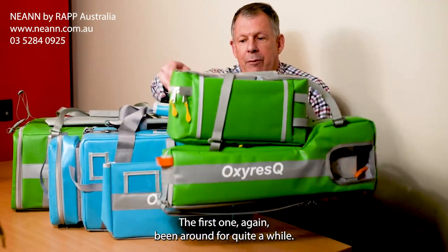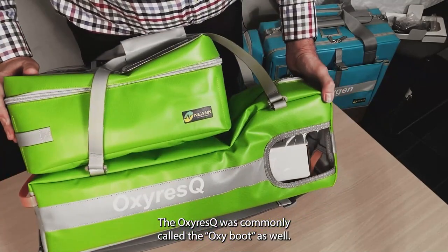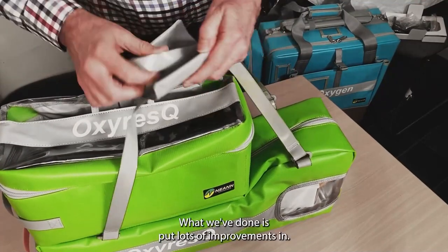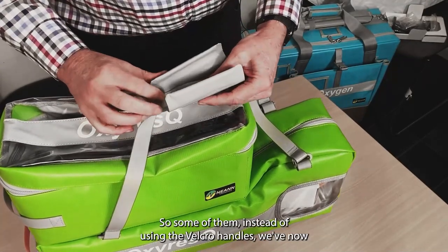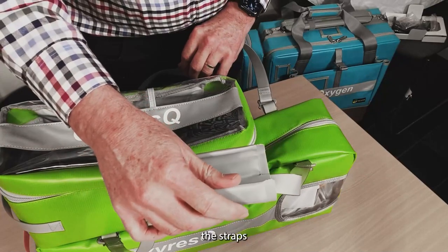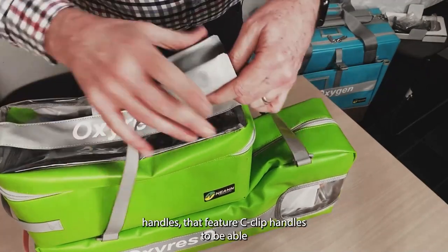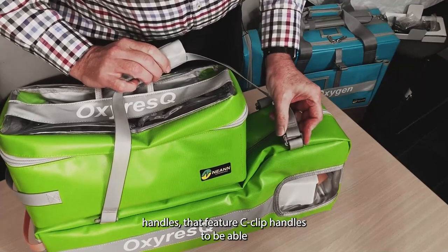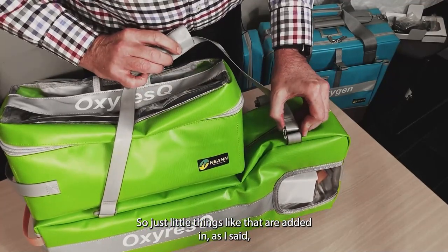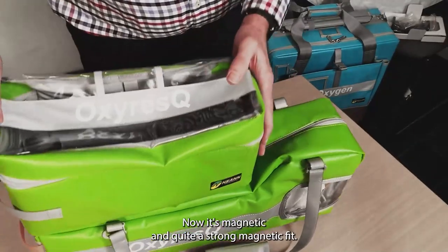The first one, which has been around for quite a while in a new and improved version, is the Oxy Rescue — commonly called the Oxy Boot, and you can see by the shape of the base kit that it is boot-shaped. We've added lots of improvements: instead of Velcro handles, we now have magnetic close handles, making it much easier to open the straps. We've also got fully coated webbing on these handles, and they feature C-clip handles so you can remove and replace them if damaged. The attachment between the two parts used to be Velcro; now it's magnetic and quite a strong fit.